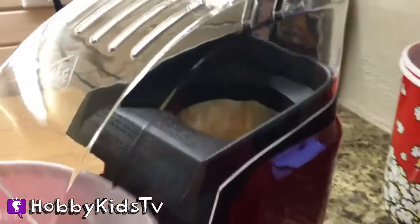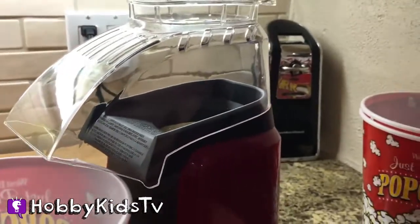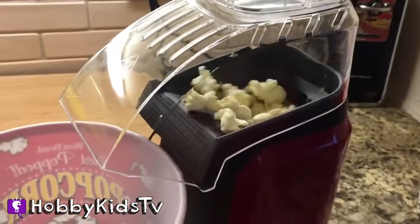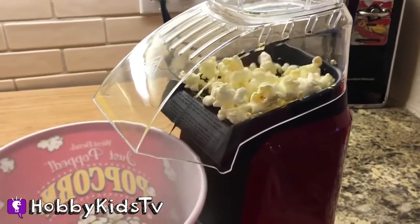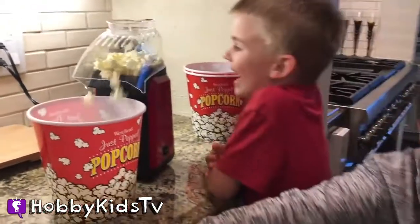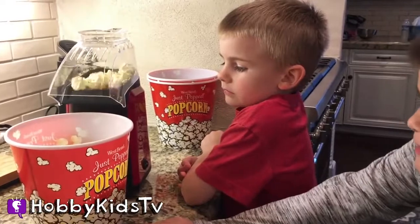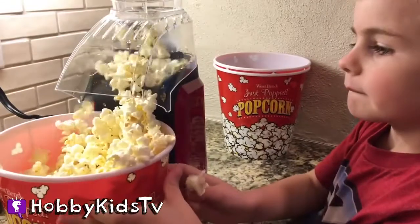We got one! Whoa whoa whoa — it's making it! It's working — very excited! Now that's what I'm talking about! It's working, I'm gonna try one.